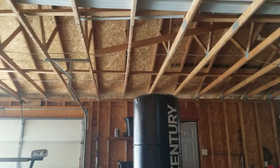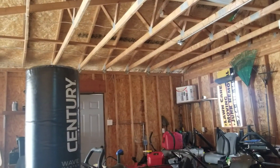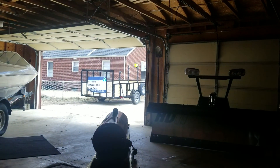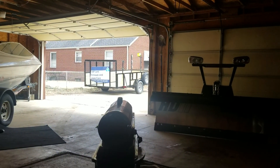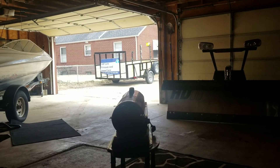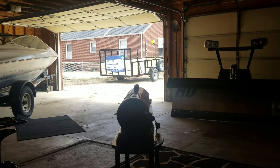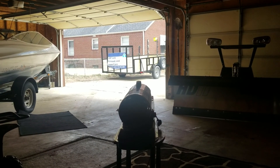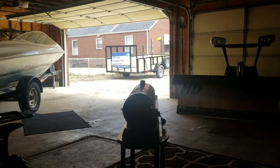We do junk removal, but we don't do junk removals that are so big that most of the time it took the 20-foot trailer. So we were just driving around with a trailer that's just too big. This one is a lot lighter, a lot better to get in tighter places. I just figured it was time to do a little bit of change.